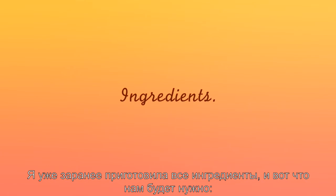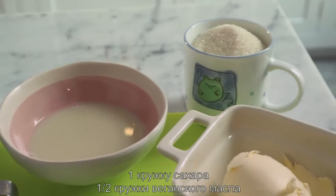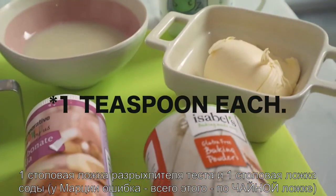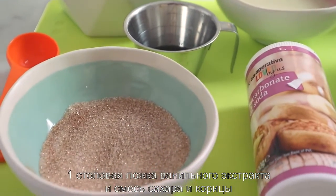I prepared all my ingredients and we're gonna use two cups of flour, a quarter of a cup of dairy-free milk, one cup of sugar, half a cup of vegan butter, one tablespoon of baking powder, one tablespoon of baking soda, one tablespoon of vanilla extract, and then a mix of sugar and cinnamon.